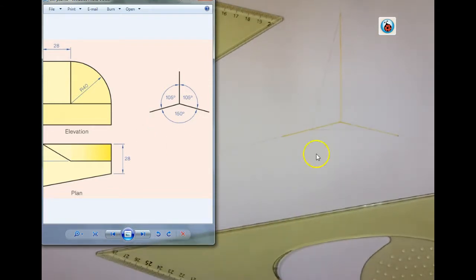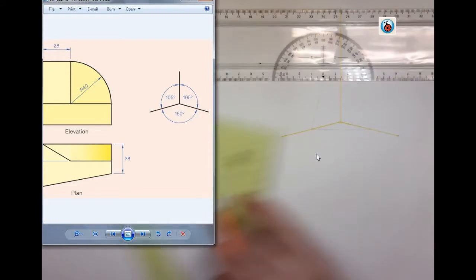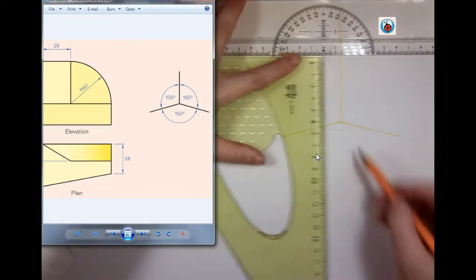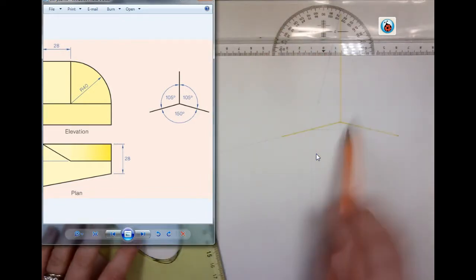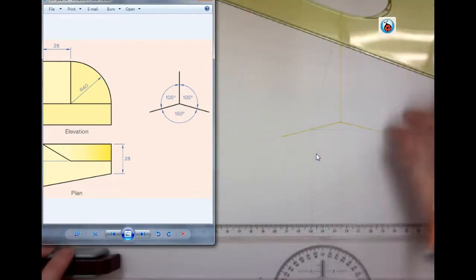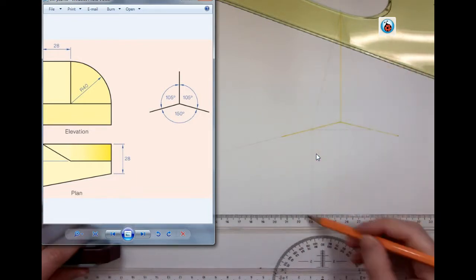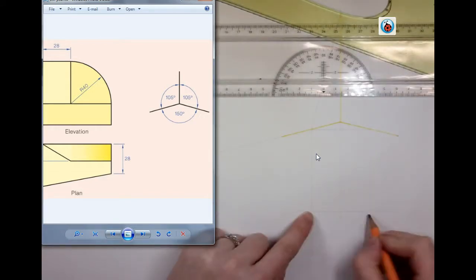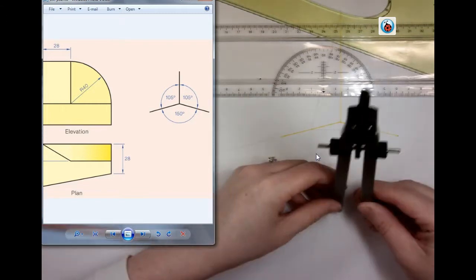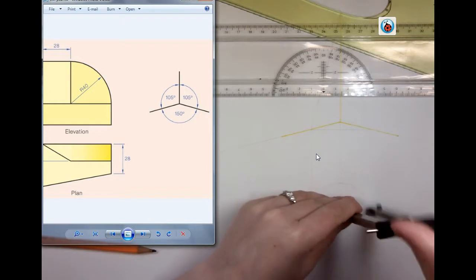My next move is to come down and get the constructions for my plan. In order to get the plan, I'm going to bring my three points of my triangle down vertically. The reason we're coming down vertically is because we're going at an angle parallel to this side or perpendicular to the base. Just be aware that if you're too close up, your 3D might intersect with your plan view. I've drawn a horizontal line here. Because this is an isosceles triangle, this centre line is right in the middle, so I can take my compass, put the point here, extend it to my side, and draw my semicircle in.